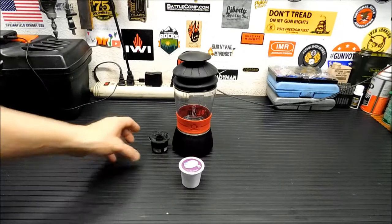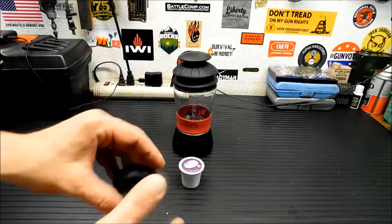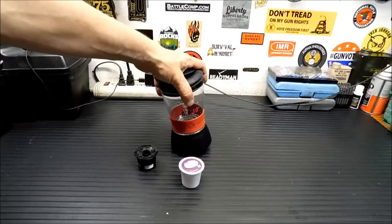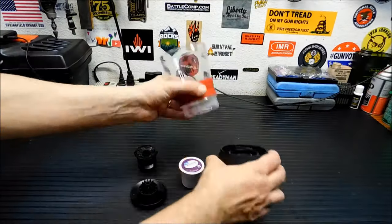It comes with one of these reusable cups. If you've seen this before, you know these just open up — you fill it up with coffee, stick it in there, and press down. What I'm going to do is show you how it works. When you first get it, it's going to come apart in pieces.